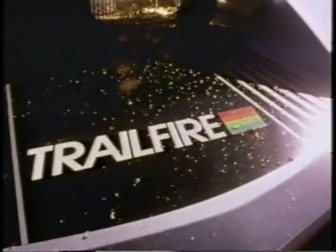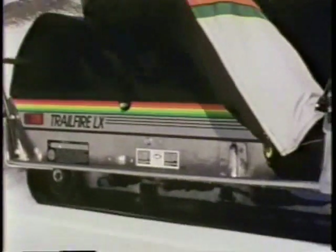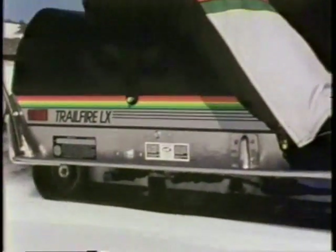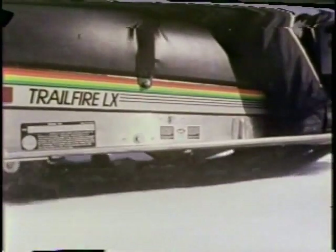Take the Trail Fire and Trail Fire LX for example. The center of the front pan is a new steel that's lighter and tougher than traditional steel. The sides of the pan are thermoplastic rubber — a lot lighter than steel — and flexes without cracking even in subzero cold.